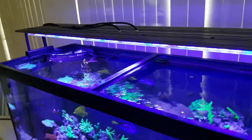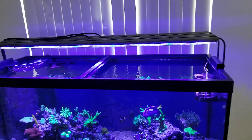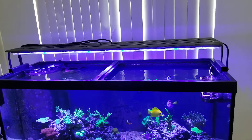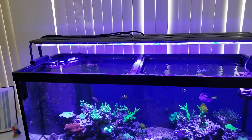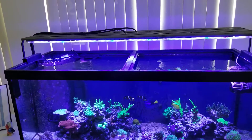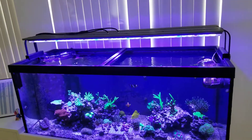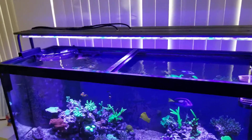I think it's a very good light for the money. If you want to illuminate a four-foot tank full of Acroporas, SPS, Montiporas, and all that kind of coral, you can definitely keep all those SPS no problem with only one light fixture — very economical.